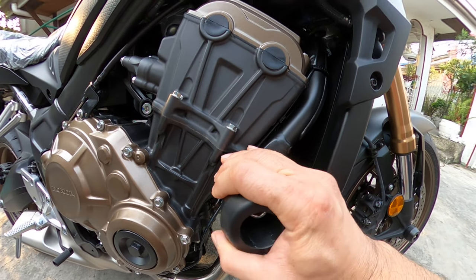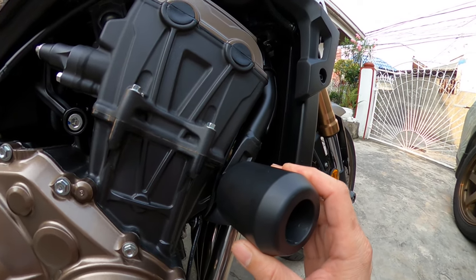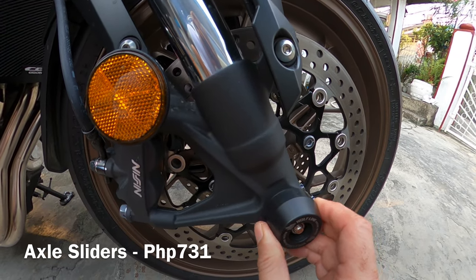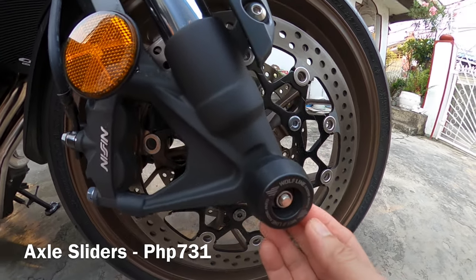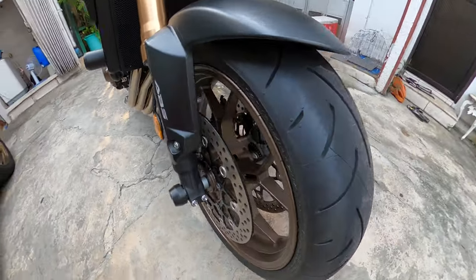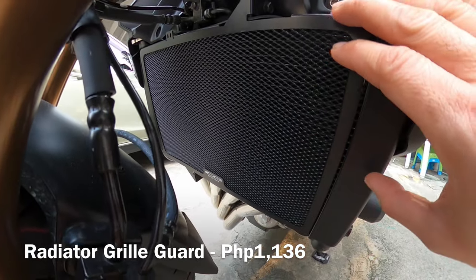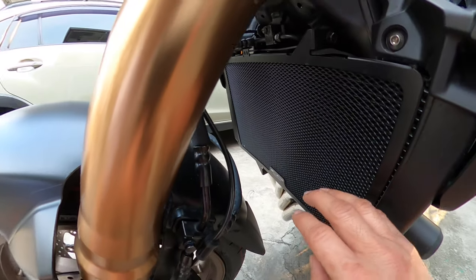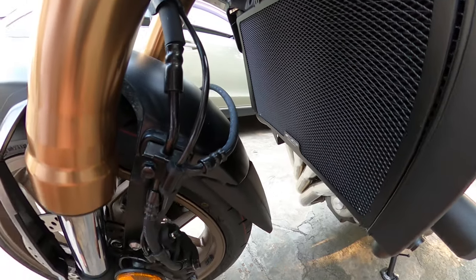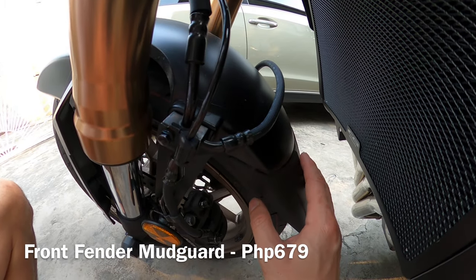This is on the right side — ito yung right frame slider. At the same time, nilagyan ko rin sya ng front spool. Madali lang din sya ikabit, do it yourself din. Dito, nilagyan ko rin sya ng cover for the radiator, para hindi rin madudumihan, madala sa kayong mga bato tatama dito sa radiator. At the same time, nilagyan ko rin sya ng front fender — yung mudguard extender.